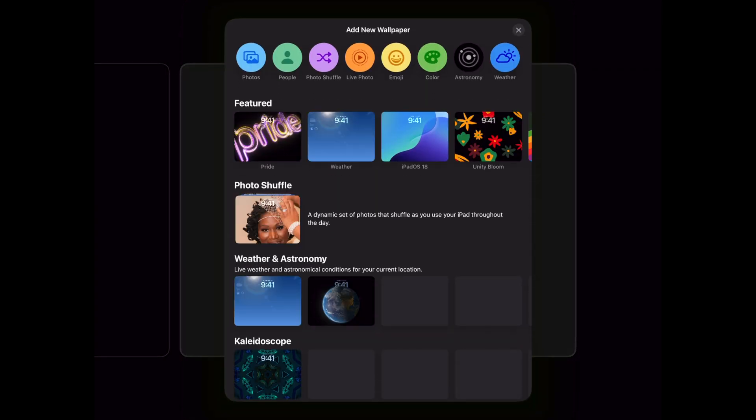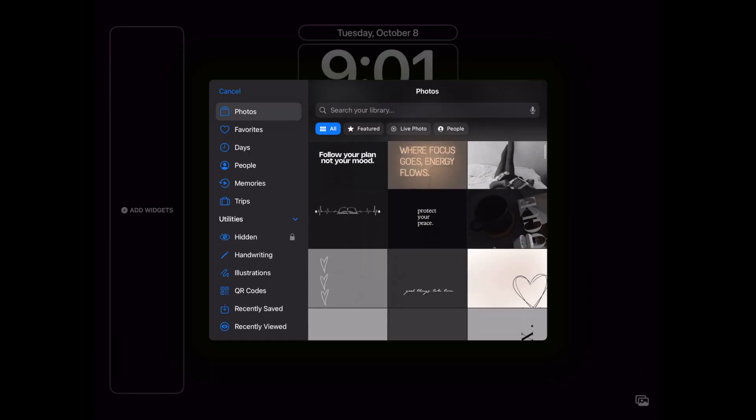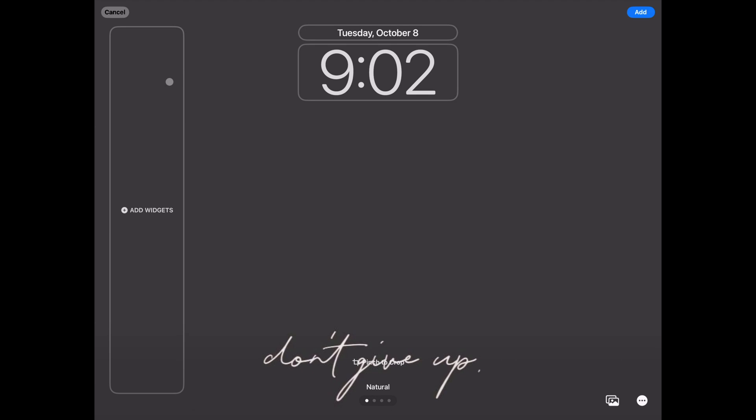To add a new lock screen, scroll to the right until a black screen with the plus sign appears. When you select the plus sign you'll get a pop-up for creating a new wallpaper. From here you can use the included wallpapers or select photo and use one from your photos on your iPad. This wallpaper has a quote at the bottom that I want to include, so I have to adjust the page so it can be seen. Your lock screen can be further customized by making changes to the highlighted areas. You can adjust the font and color of the text and also add widgets to the side panel in landscape view.